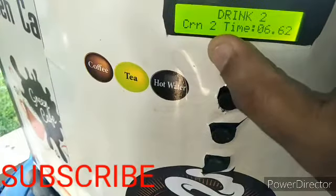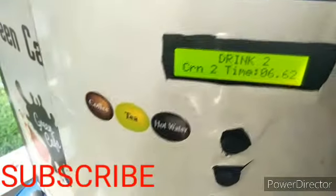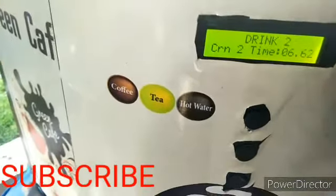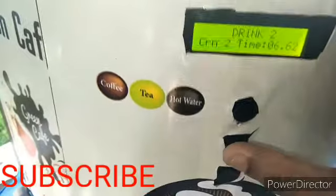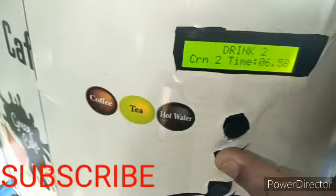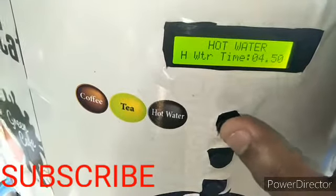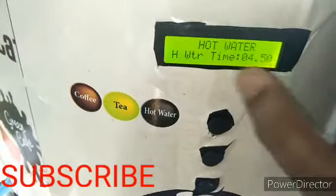The next setting is CRN2. This controls the speed at which hot water mixes with the tea powder inside the machine. If you want more mixing, increase this value slightly and the mixing will be stronger. Then save the settings.